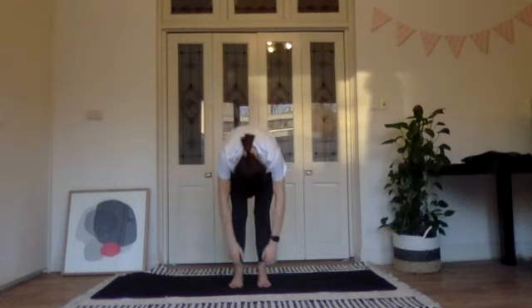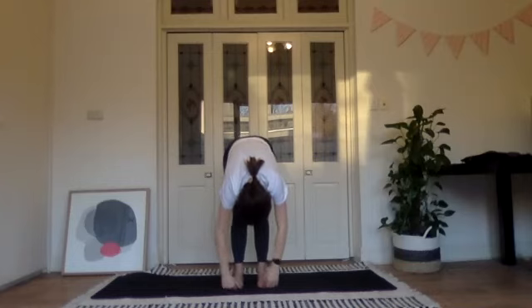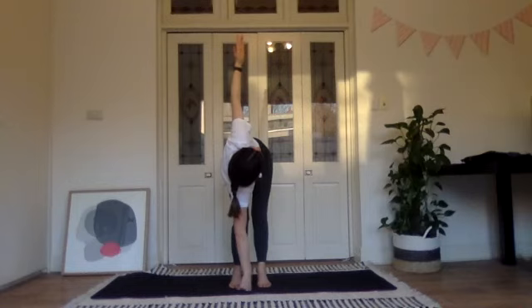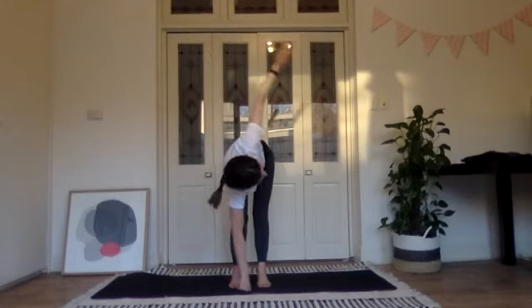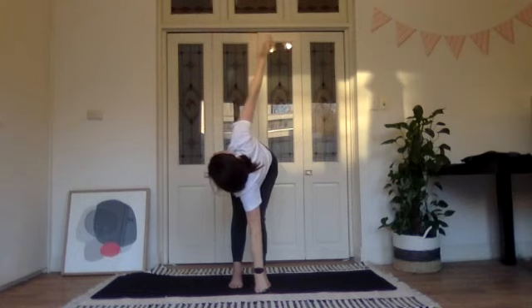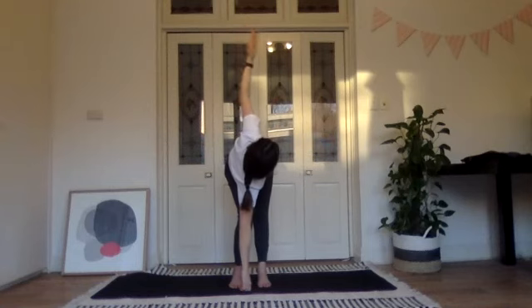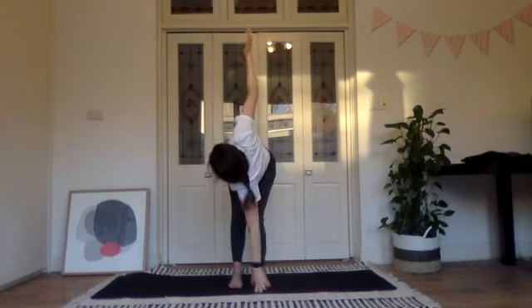A roll down with a twist — my absolute favourite exercise. Bend the right knee, keep the right hand on the floor, left leg is straight, turn your left hand to the ceiling and feel your left leg stretch. Reach the left hand down, bend the left knee, straighten the right leg and reach your right hand to the ceiling. One more to each side — straighten the left leg, reach the left arm to the ceiling, then back down, straighten the right leg, reach up. Back to the middle, bend into both knees, and roll yourself all the way up to standing.